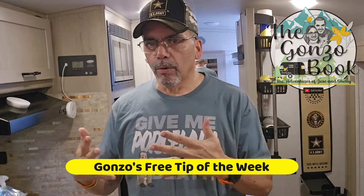Welcome, welcome, welcome to another chapter of the Gonzo book. I'm Jose — Shelley is inside watching TV or relaxing. I have a tip for you guys. I mentioned it before, but I want to make sure you guys know this tip.